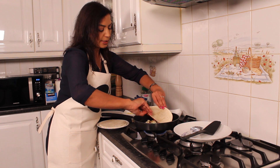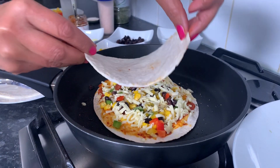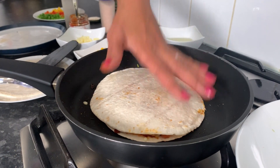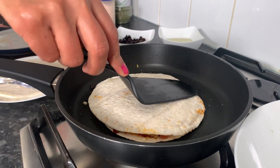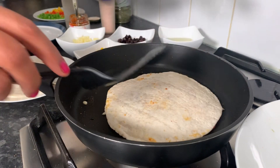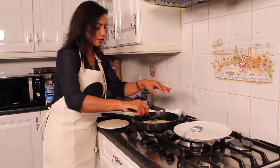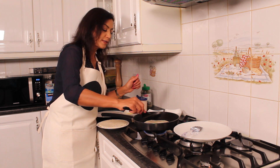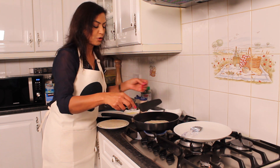Press the next tortilla, which you have got ready with the red pepper sauce, on top of the vegetables. Gently press it down and continue moving the tortilla around so the cheese gently melts into it and helps keep the tortilla intact.